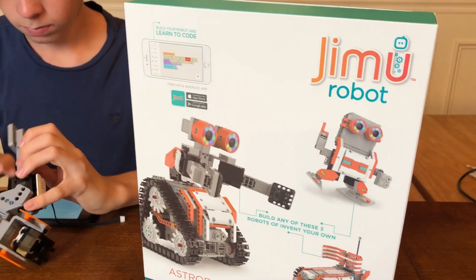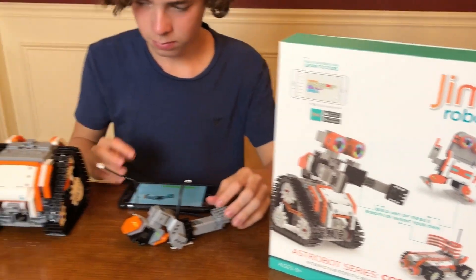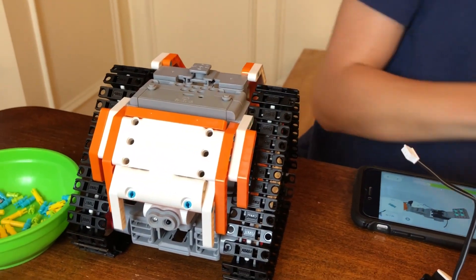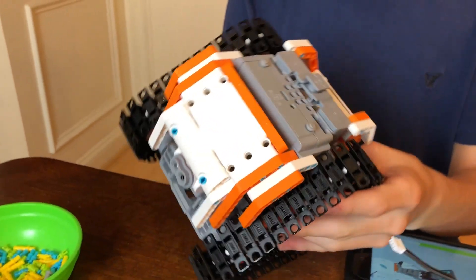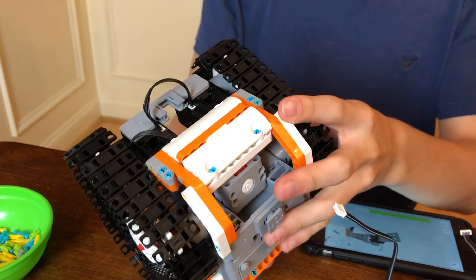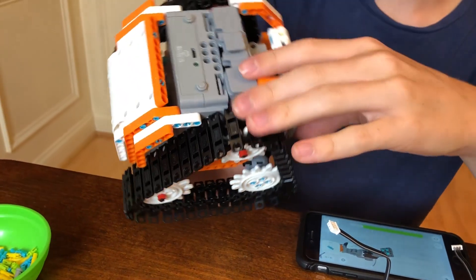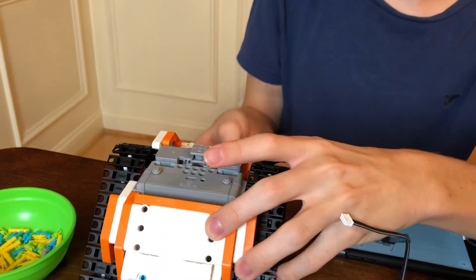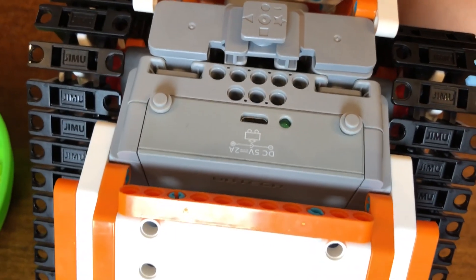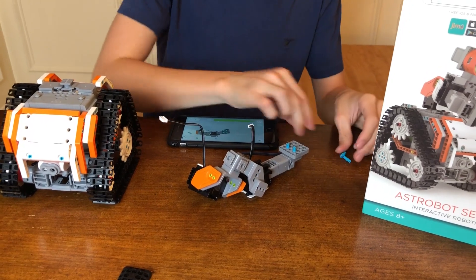So Astro Bot is the biggest of the three, obviously, and this is where he is right now. Why don't you show a few of the parts that we built already, Joy, while you're building. So we're about 55 minutes into the build. And how has it been? Are you building it okay? Everything's been good so far. We had one little misstep - we had to go back about two minutes. We did charge it. It's got a USB charger. There's the little electrical port right there. Joy's working on arms right now.